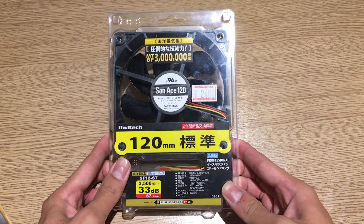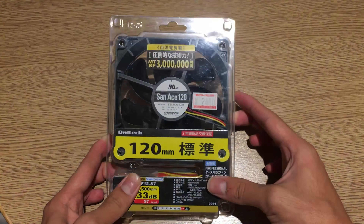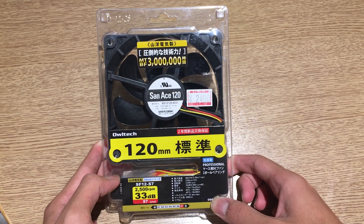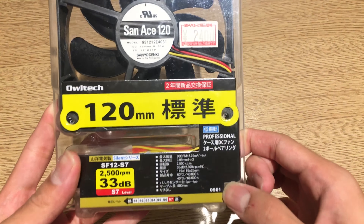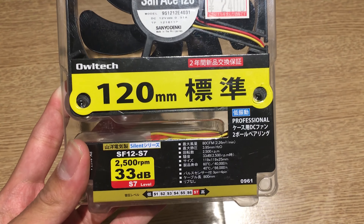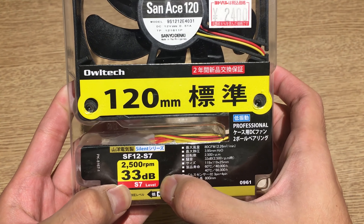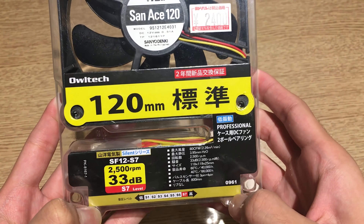Anyways, here's the fan. The plastic packaging is pretty simple, just in a blister wrap, and it just shows the fan itself. It says 3 million hours MTBF rating, which is pretty high since this fan uses a double ball bearing design. Here are the specifications on the bottom — it says 'professional fan' or something along those lines.